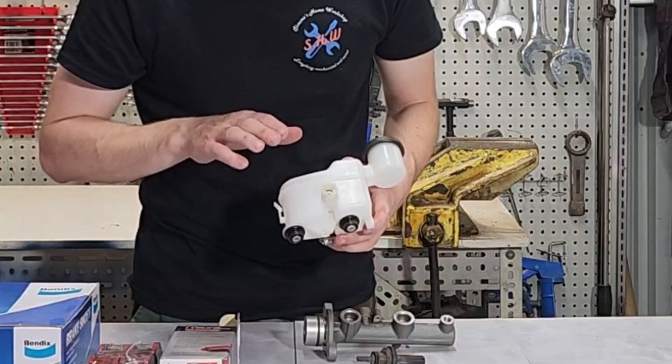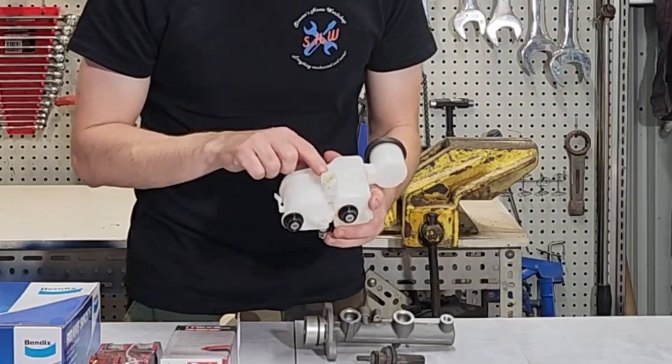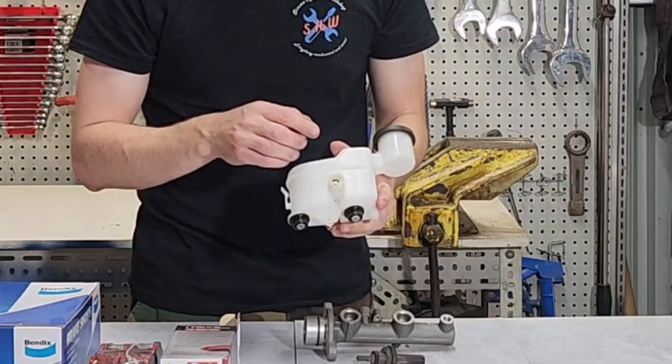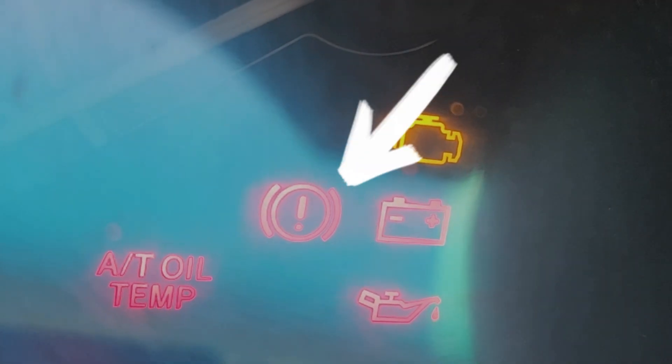The reservoir itself is also split into two with a divide inside, so we can retain fluid for the circuit that still works to stop the car and repair it. We also have a low-level sensor here with a float — once the brake fluid drops below this level, the float activates a switch and turns on a red warning light on your dash.